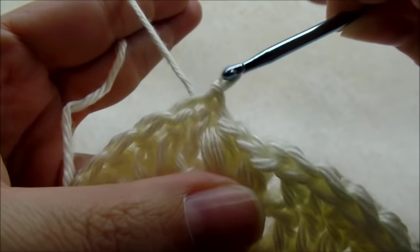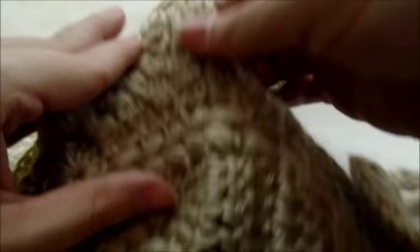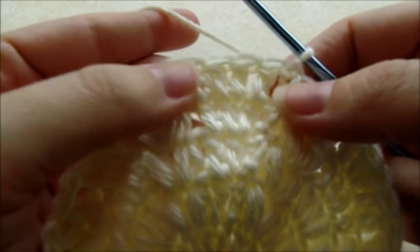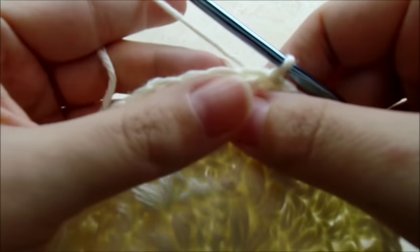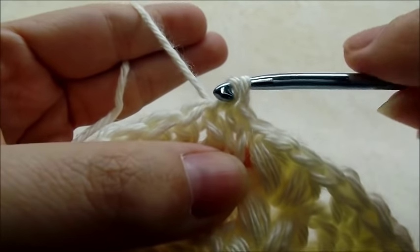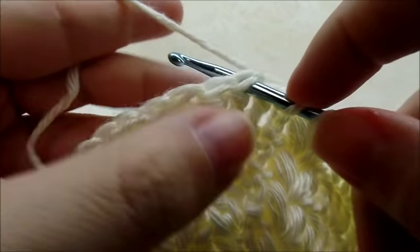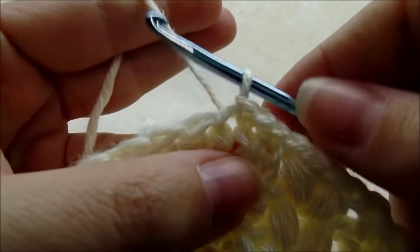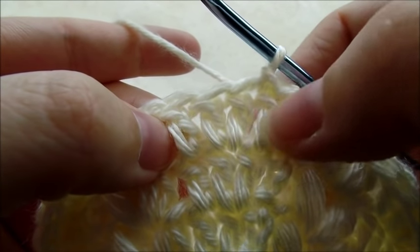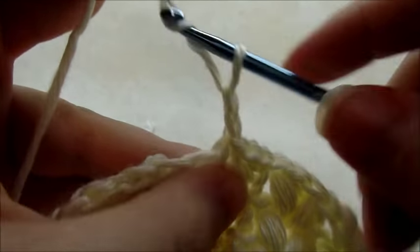Slip stitch into the chain three. Now instead of working in the round, we'll be working back and forth, which creates the split that goes around the back of their neck. I'm going to slip stitch over to the middle — slip stitch into the next double crochet, then one more time into the next. You can see I'm in the third one — two stitches on each side. Chain three and turn your work.